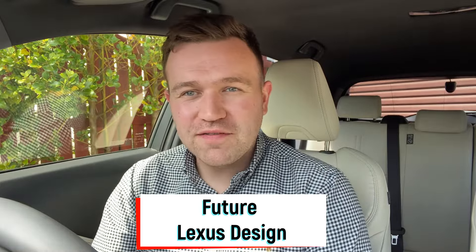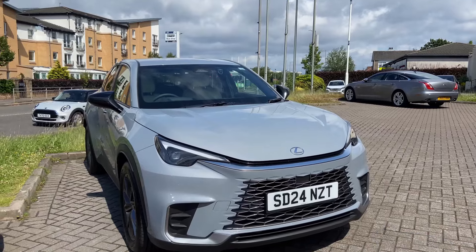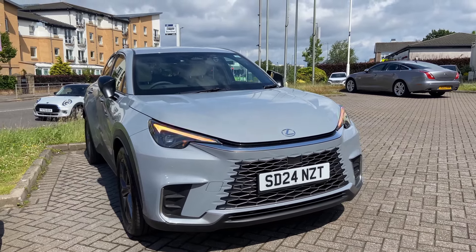Hello and welcome back to Rev Lexus, the Lexus channel for you. I'm Thomas, and today you join me inside the Lexus LBX. I want to talk about Lexus design language, because if anybody's been watching this channel for a while, you may be aware that last year I purchased the Lexus LC500H.